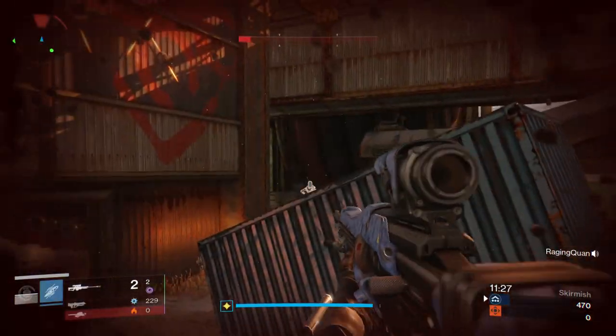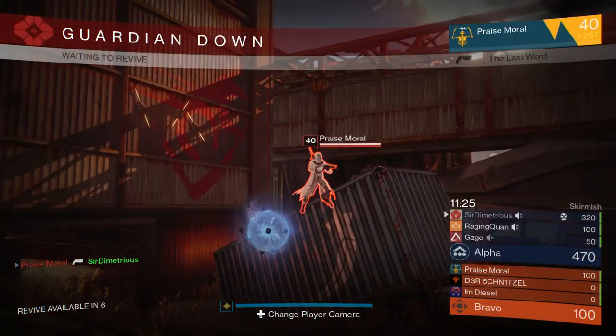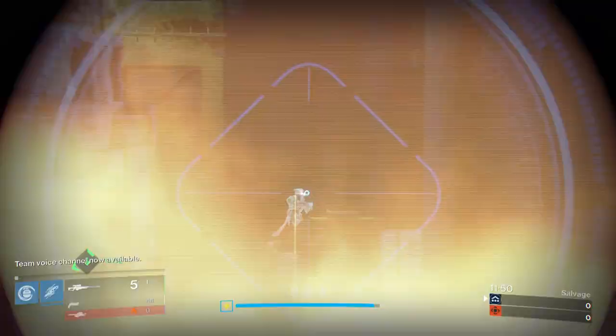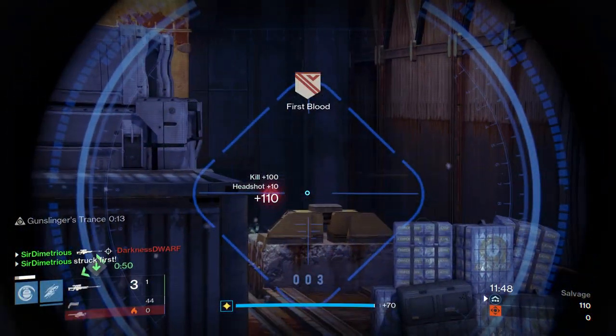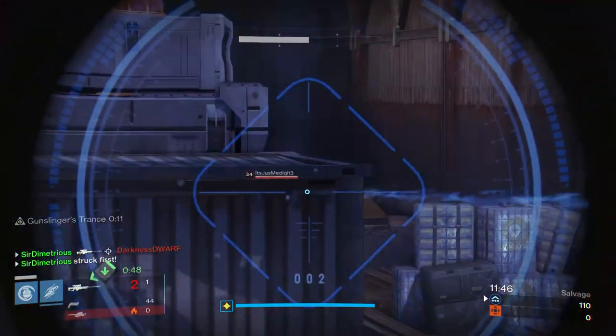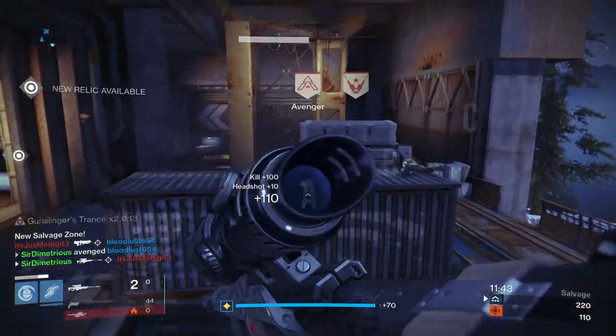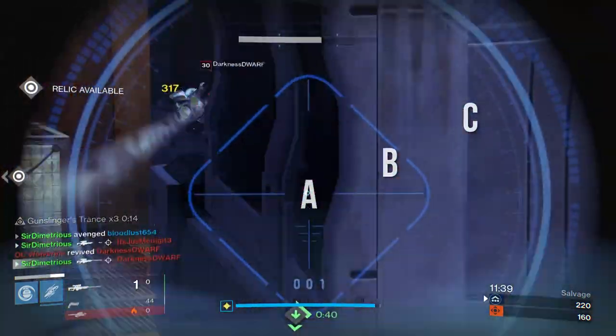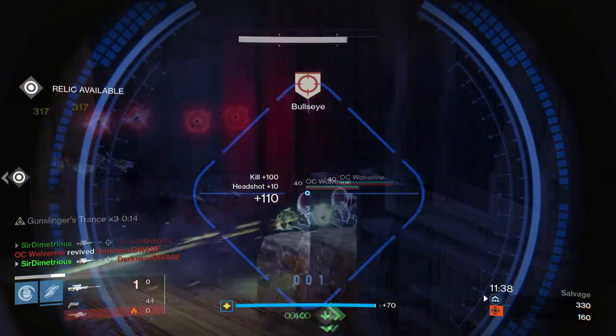The first type of snipe is called a twitch shot. Basically what it is, is a quick little flick of your joystick — a quick adjustment where you're not lined up on their head correctly. Maybe you didn't take the time to line up the shot and you flick left, right, up, down, etc. to line up your shot.